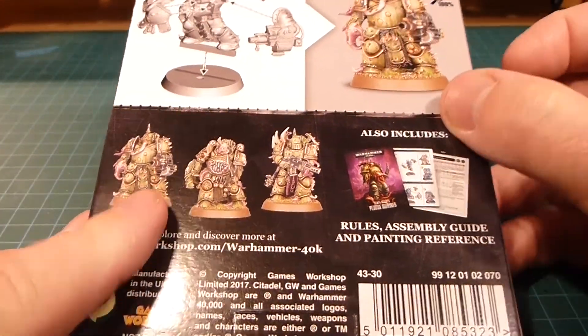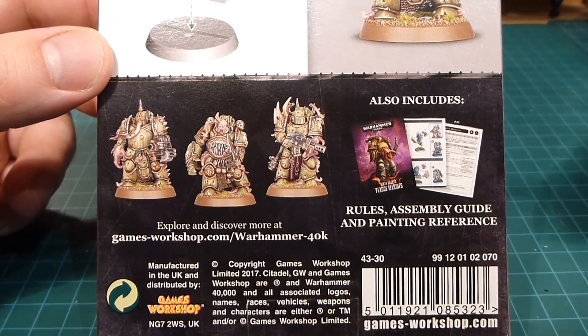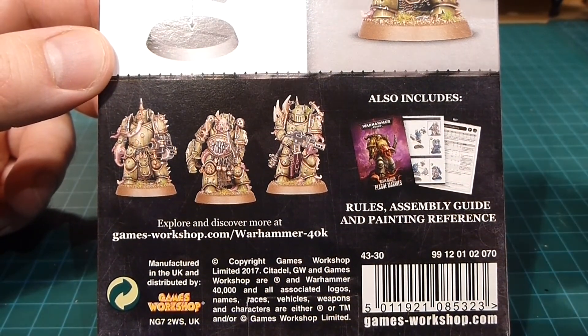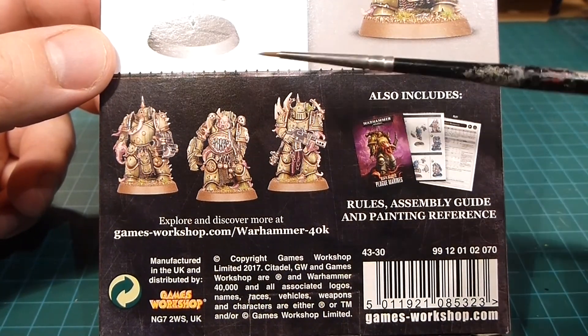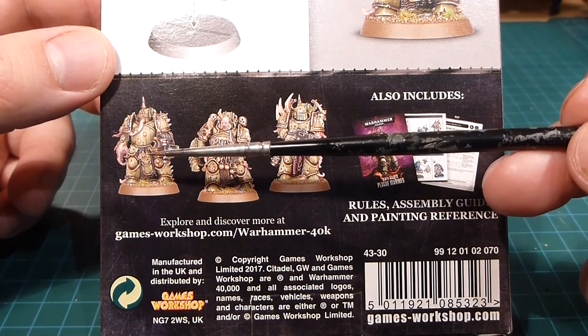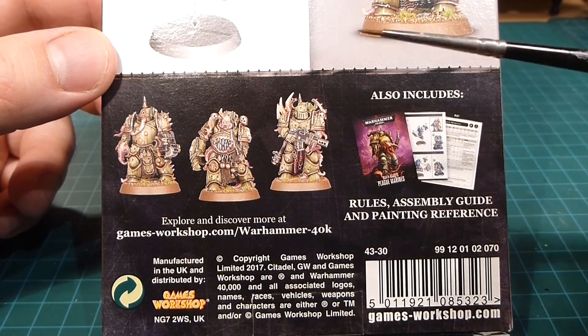It comes with three guys. This is kind of a genius thing on the part of GW because I've already got the Dark Imperium box set which has seven guys, and with these guys it makes it an even ten. Even more interesting is it comes with a Blight Launcher which you don't get in the other set. It's a new weapon so even if you've got old Death Guard there's still some value there.